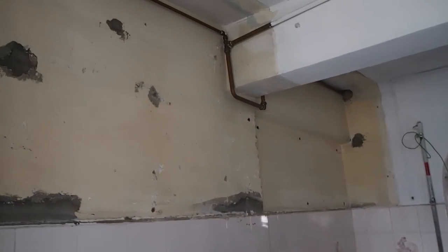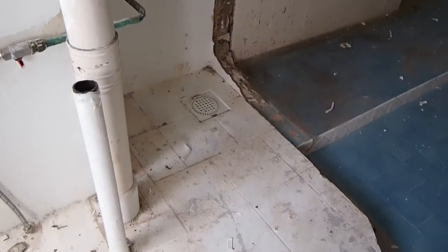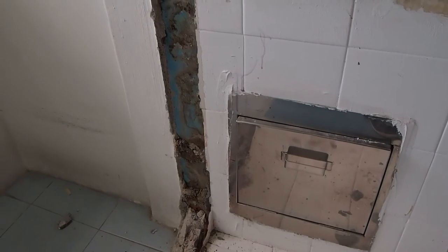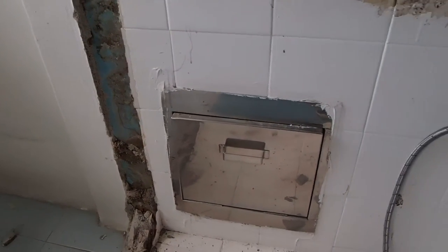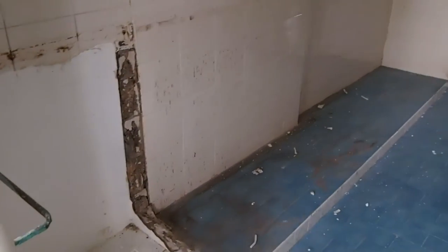I've had workmen in to rip out a bunch of cabinets here and to knock out some of this. They're going to have to come in again to knock down another wall, but that's pending my planning permit approval.